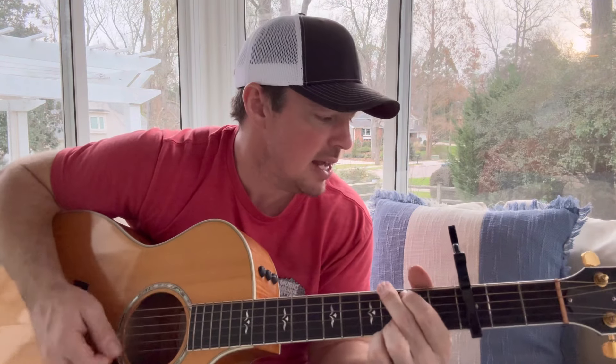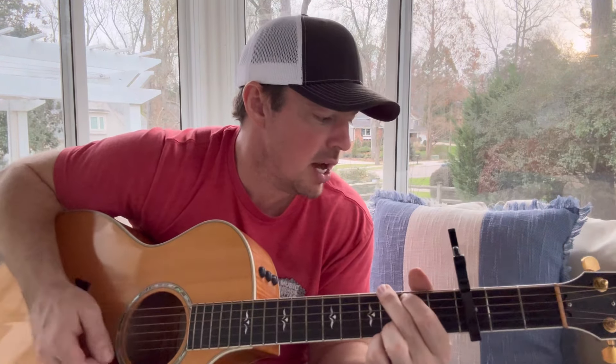Alright, remember guys — don't focus so much on strumming patterns, keep it simple. 'Justice is the one thing you can always find, you gotta saddle up your boys, you gotta draw a hard line.' Using that C add 9 and just moving those top two fingers on songs like this is going to make it so much easier.